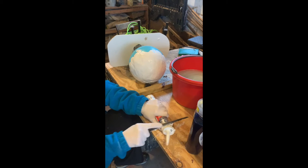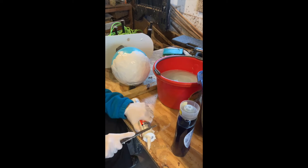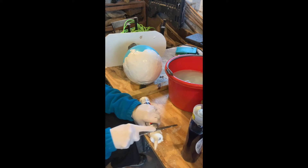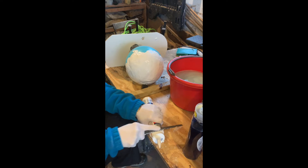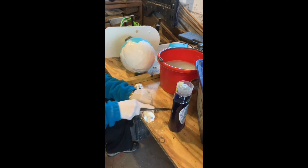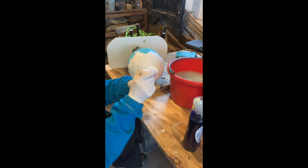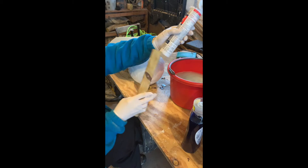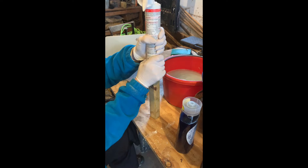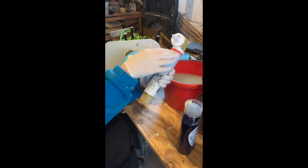I'm using a hundred percent silicone, and this time instead of squeezing the silicone out of the tip, I'm just cutting off the end of the silicone tube because it's just easier to get the whole hunk out. I'm using white silicone here because I'm not going to actually draw any concentric circles. So I'm just squeezing the silicone out of the tube in one big clump into the water.